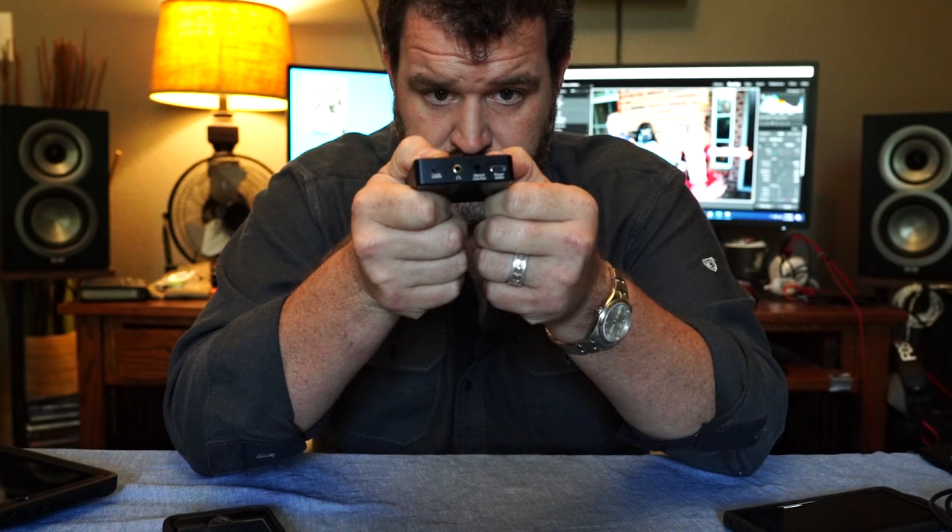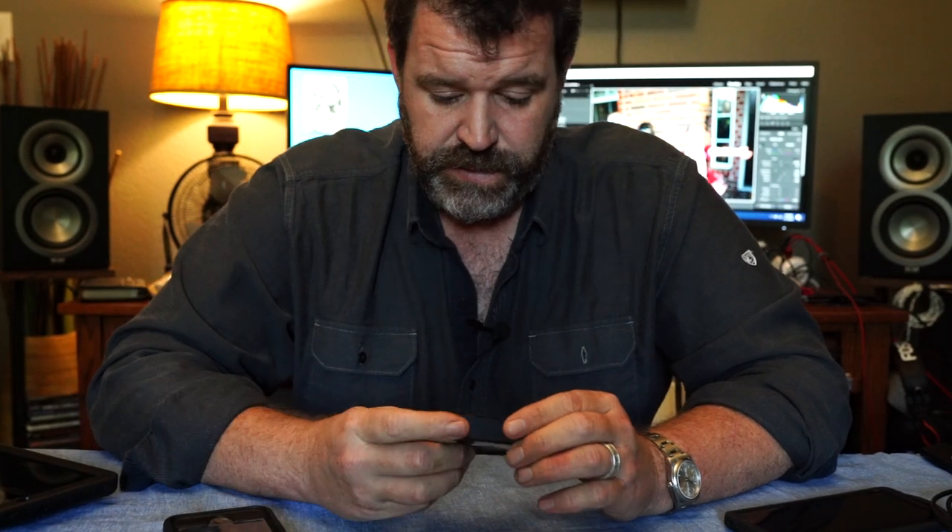This also has an optical out — why is that important? Because it bypasses the internal DAC on this. And the internal DAC on this is not bad at all. I hooked it up to my Emotiva and my Anthem, sat in the chair, streamed music, and enjoyed it very, very much.